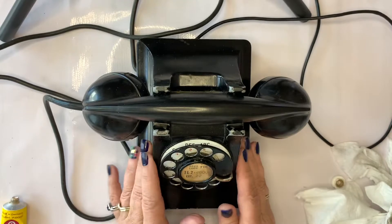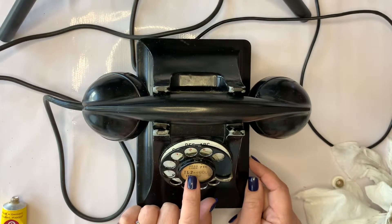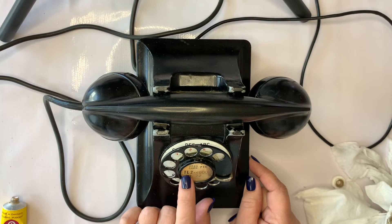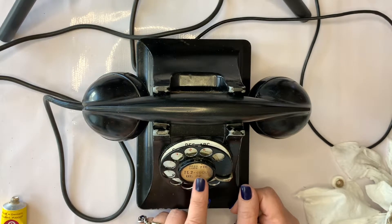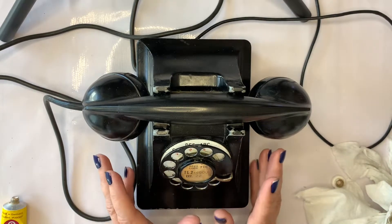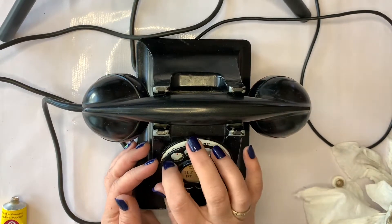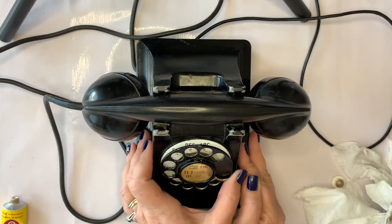This phone has gone through some changes. The prefix — what does TL mean? It's an exchange. I don't know what TL2 means, but somebody out there might know. This was an office phone — it has an extension — and it also had an area code, so I know this phone has been updated throughout the years. It's a metal dial with porcelain numbers on the back and a metal finger stop.